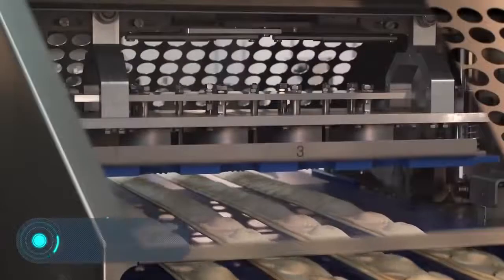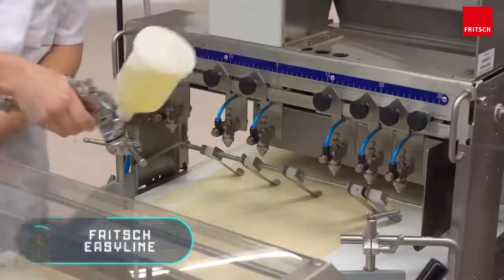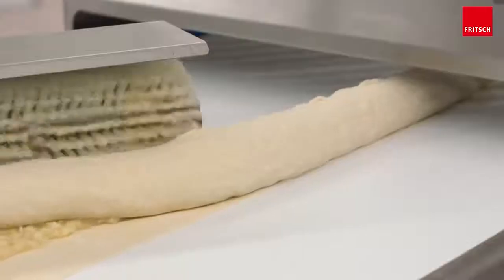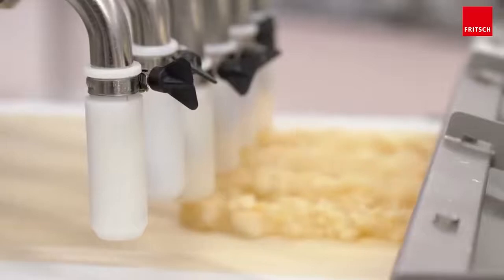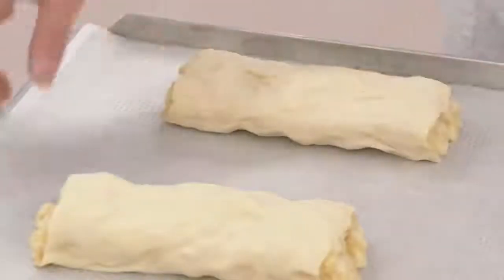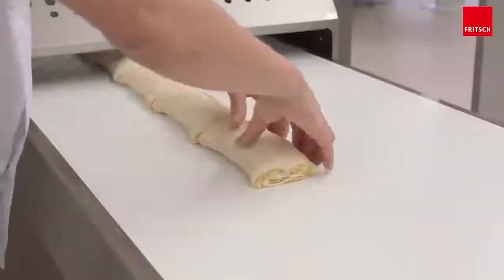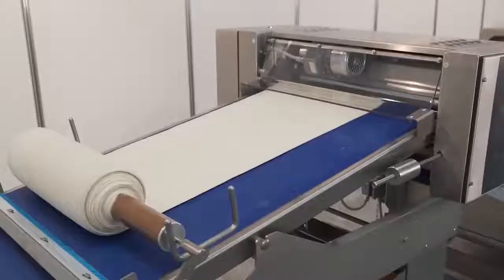Fritz Easy Line: if you've ever wondered how pastry products such as strudels and stuffed buns are made on a production scale, you're about to get your answer. This is a processing line from the German company Fritz. It can cut, fold, twist, fill, and punch dough, and can be used to create more than 10 different pastry products, from pretzels to rolls.